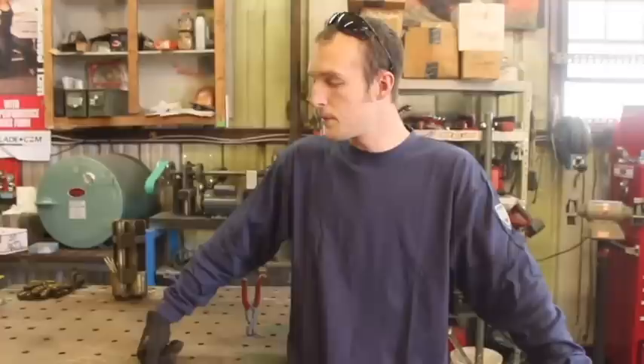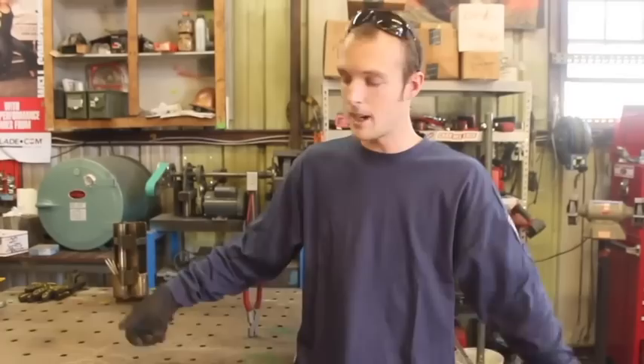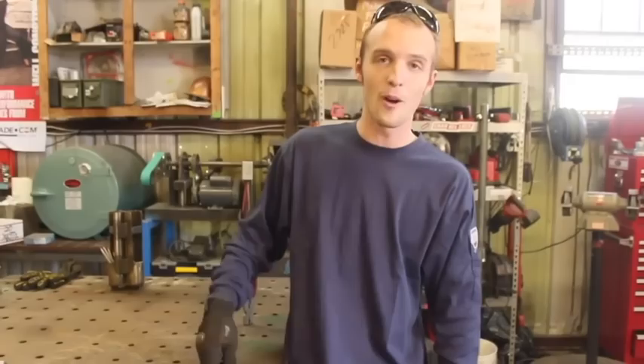Now, to state the obvious, these things are going to be large and they're going to be heavy. For me, that's great, because I do pretty much everything in the shop here. But if you're looking for something to take on the road, it might not be the best option. I want these things to be large and heavy. I want them to be rigid, sturdy, and I want them to be built to last a lifetime or ideally more. Let's get to work.